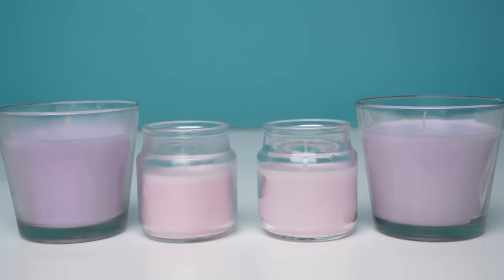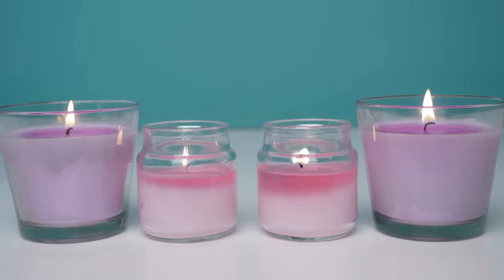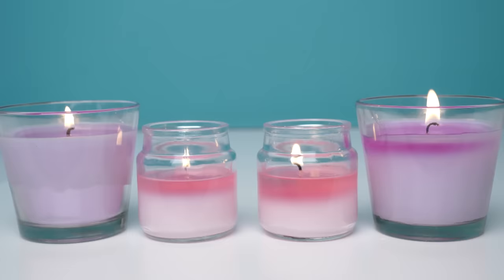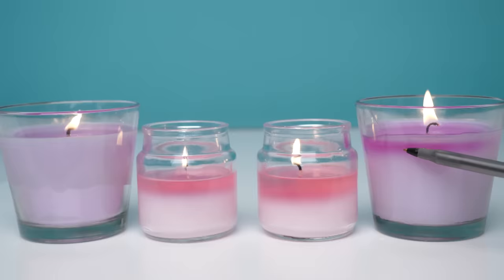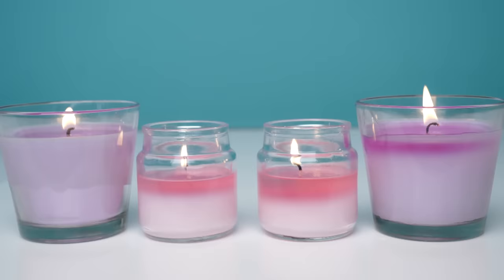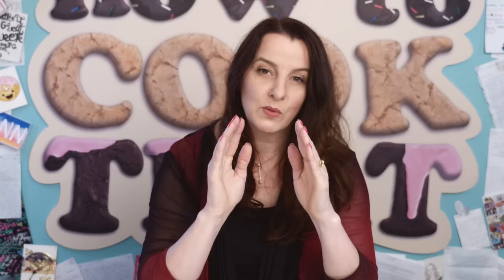These two have been in the fridge for six hours and these two have been at room temperature — which in Australia in summer is quite warm. Let's light these up and put it on time-lapse. This time-lapse goes over five hours. On the pink one you can see more of the wax has melted but the level hasn't gone down. With the purple one it looks like it was melting faster on one side, but the position of the wick in the candle is not quite central, so the side the flame was closer to was melting faster. The level of wax is the same after five hours on all four candles.